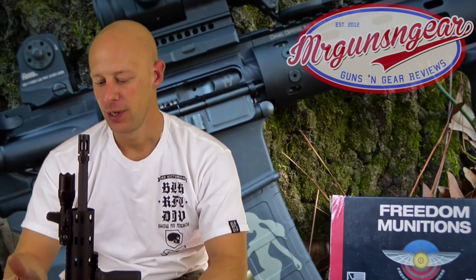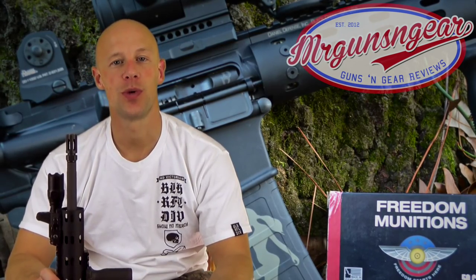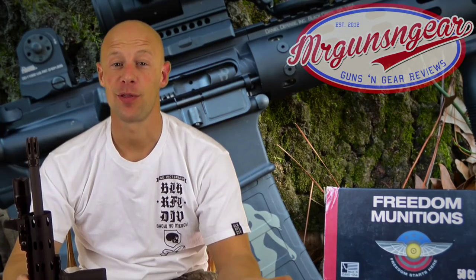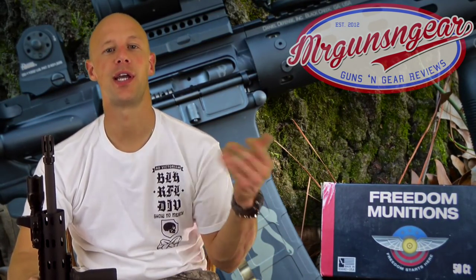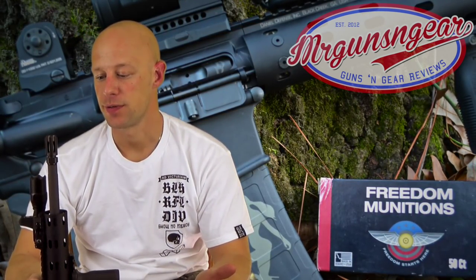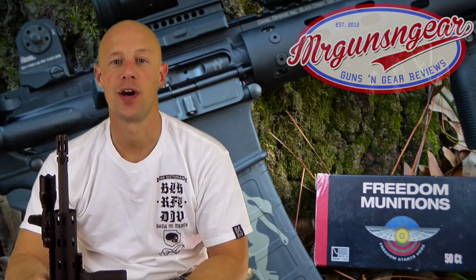Really not a whole lot to complain about with the rifle at all. We had that one issue with the lower, but the customer service was awesome — I think I had it back within three days. They kept me informed the whole time: hey, we got your rifle in; hey, it's going back out. Real easy to deal with, great customer service. The rifle is made from quality components, and really that's what makes a quality AR.